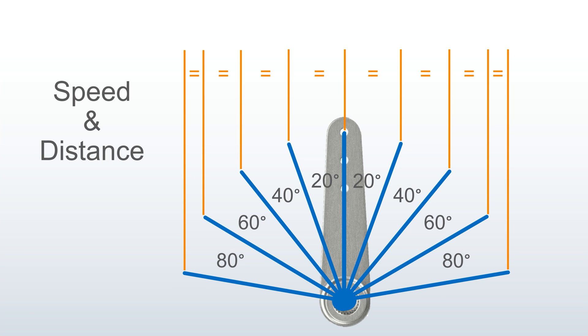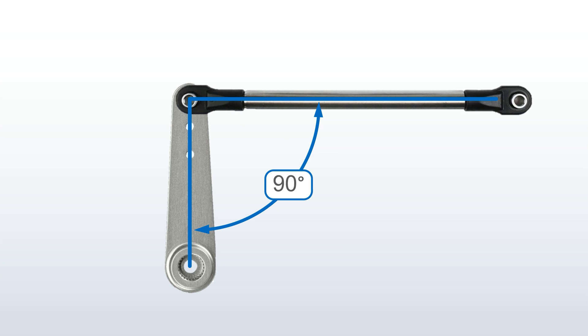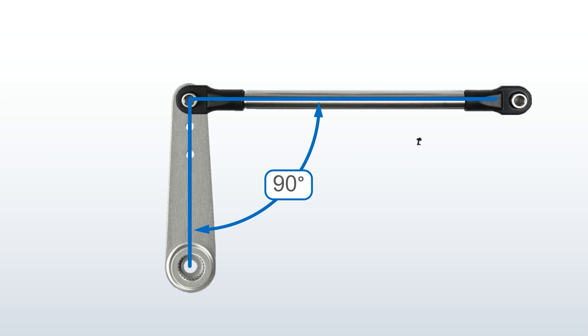Your goal is to have equal feel and sensitivity left and right. The best way to do this is to have the steering link or the drag link at 90 degrees to the servo arm when you're in the neutral position, or the straight-ahead steering position.